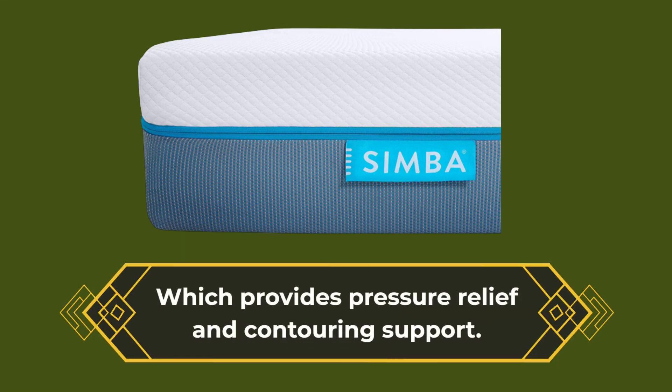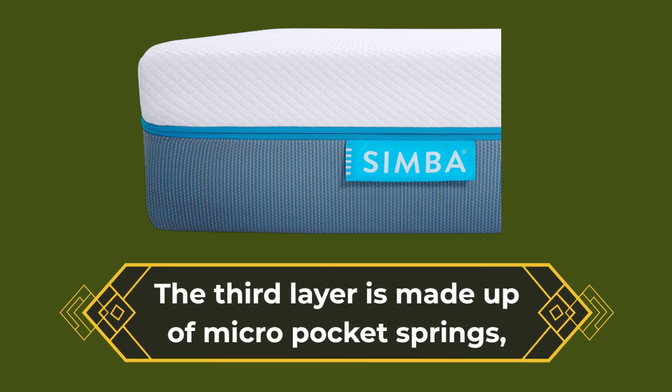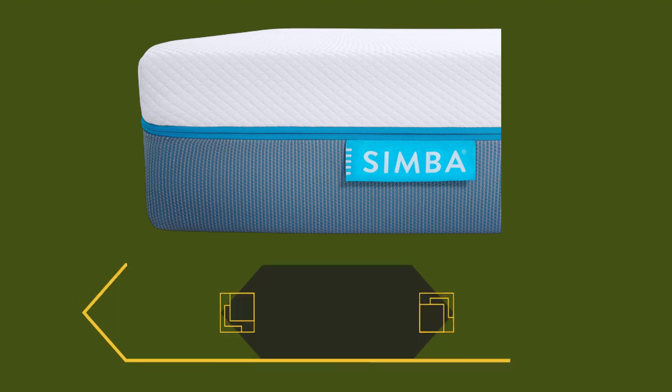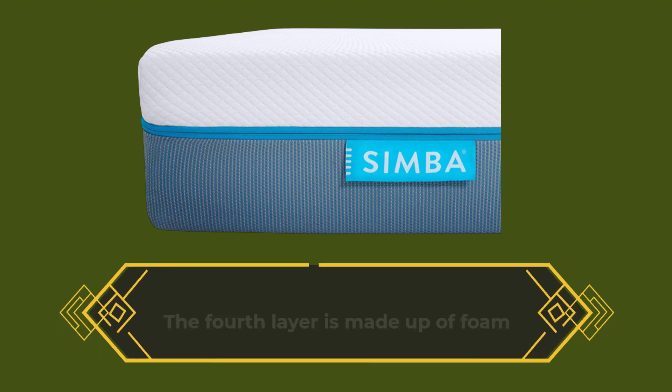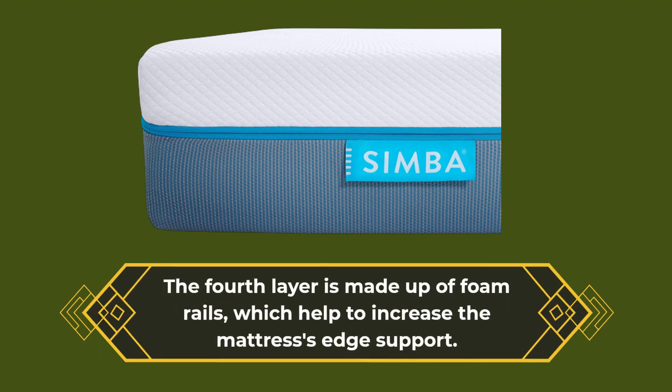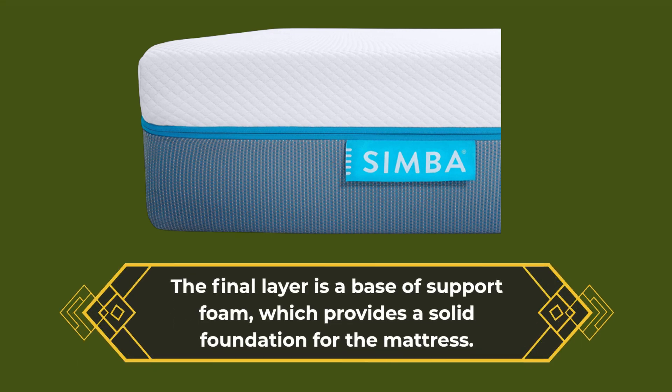The third layer is made up of micro pocket springs, which help to distribute your weight evenly and provide additional support. The fourth layer is made up of foam rails, which help to increase the mattress's edge support. The final layer is a base of support foam, which provides a solid foundation for the mattress.